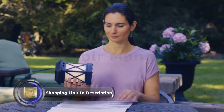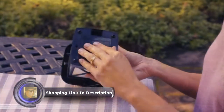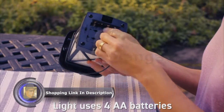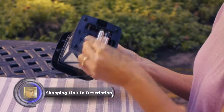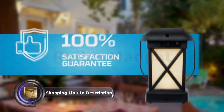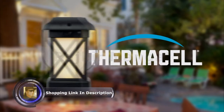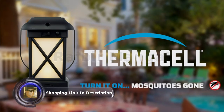The light can be used with or without the repellent and runs on batteries. The lantern uses four AA batteries that you insert into the base. Thermacell stands by our products and their effectiveness with a 100% satisfaction guarantee. Thermacell — turn it on, mosquitoes gone.